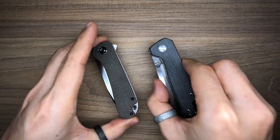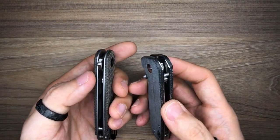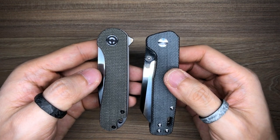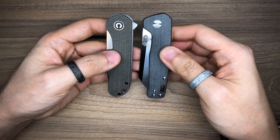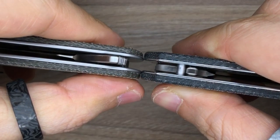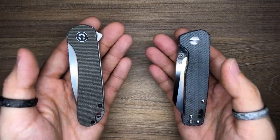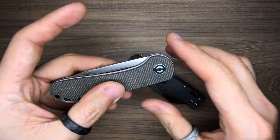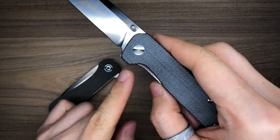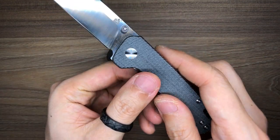Overall, these two knives are quite similar. The blade profile is completely different, but both are liner locks with micarta scales in the budget category — one is a flipper, one is thumb-start, and they are roughly the same size. On paper the Penguin is listed as slightly longer, but in hand they feel almost in the same size realm and have essentially identical thickness. For ergonomics, I give the win to the QSP Penguin: the recessed lock bar area is a big plus, and the Elementum's slightly protruding liners add a bit more discomfort when gripping hard.